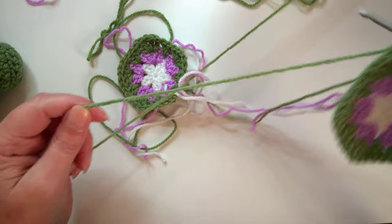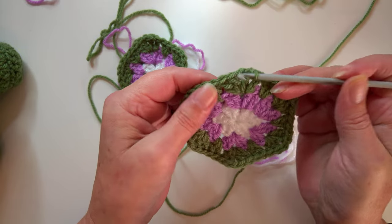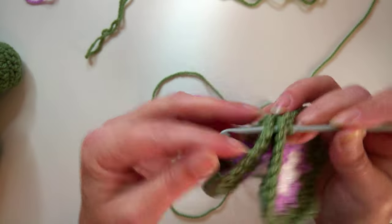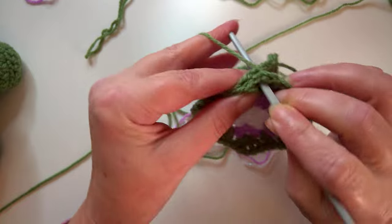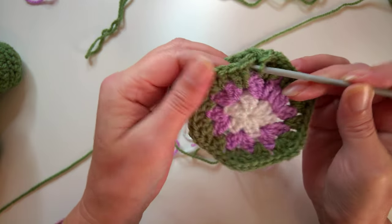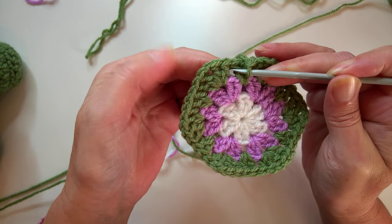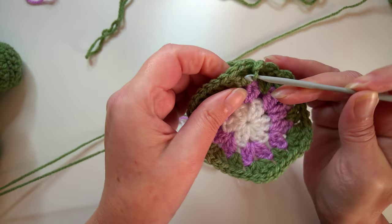Now I'll show you how to actually join. Slip stitch to the next stitch and then go into what is effectively the point - that's where you're going to sandwich them together, going point to point. Then slip stitch that together and do a chain of two, slip stitch through in between the posts and the actual gaps, then in between the matching gaps on the pentagon - one, two.